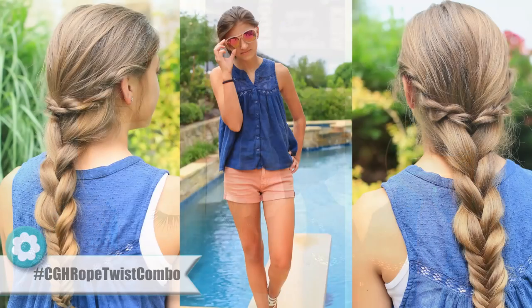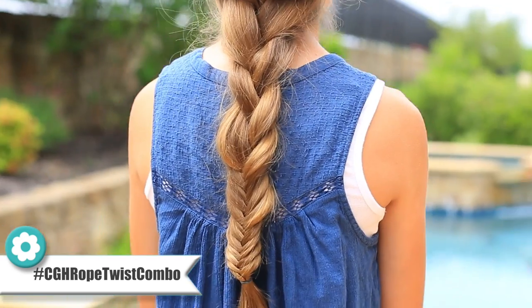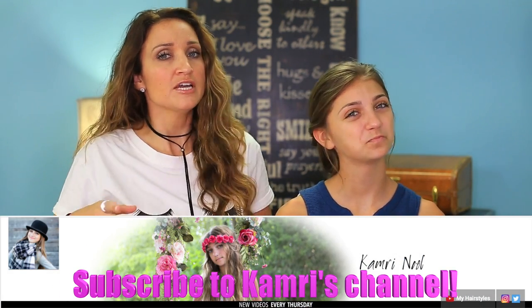Hey guys, I'm Indy from Cute Girls Hairstyles. I'm here with Kamri. We're going to show you how to do the rope twist combo today. I'm always looking for styles that get my hair off my neck in the summertime because it's so hot. This one's fantastic because it not only looks cute, it's great for everyday use and you can do it wet or dry. You're going to love it.